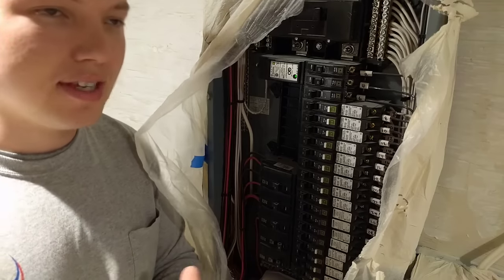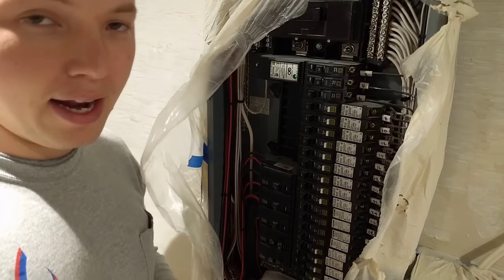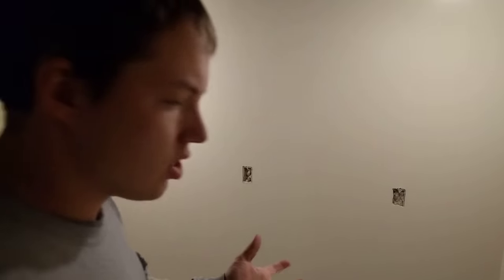Obviously, you can have both receptacles and lights on the same circuit, but pertaining to receptacles, I want to show you a couple things that will help you figure out how to plan out your electrical circuits. The way I wired my house is I kept the lighting circuits and the receptacles separate.